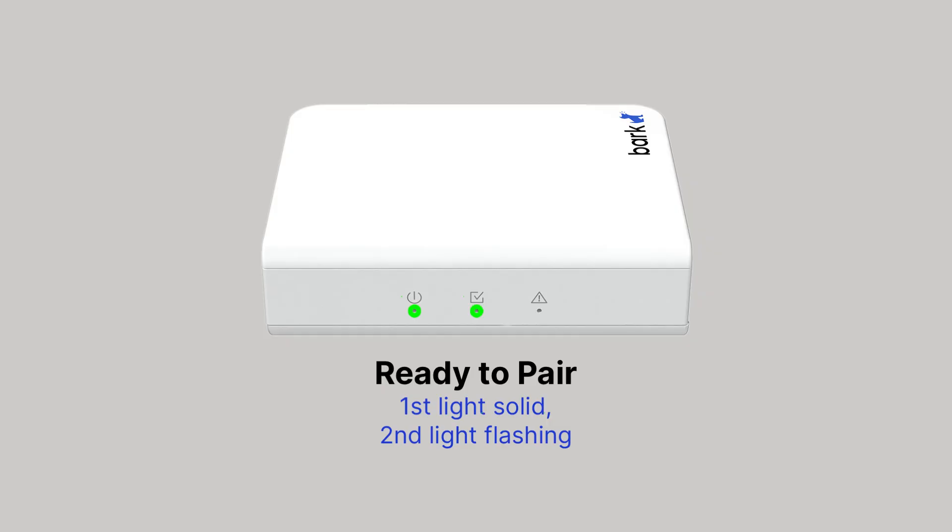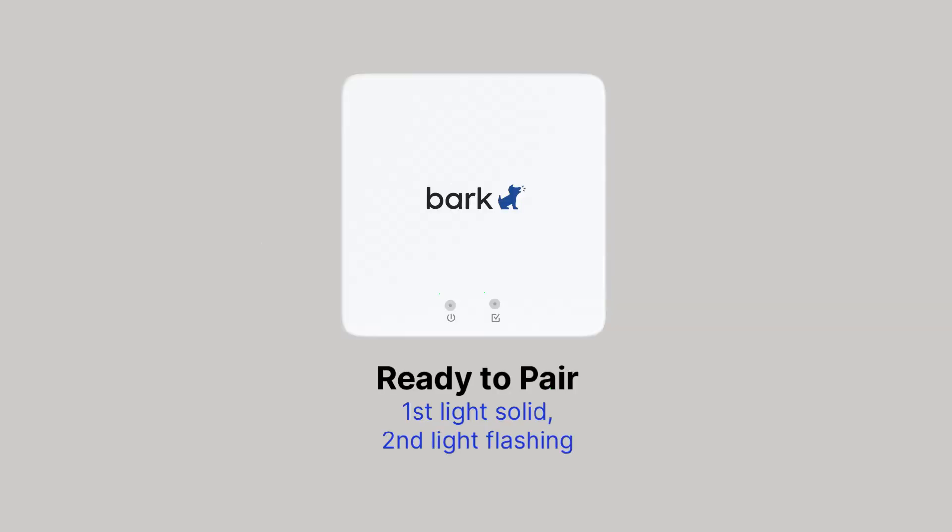The Bark Home that has three LED lights will tell you when it's ready to pair — when it looks like this. Whereas the Bark Home with two LED lights will tell you when it's ready to pair when it looks like this.